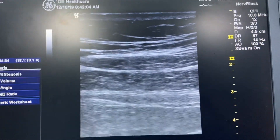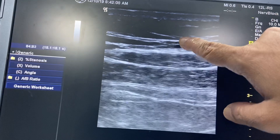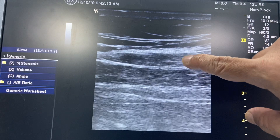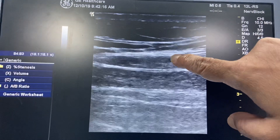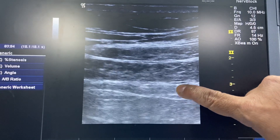These are the muscle layers. This is Camper's fascia — that is the subcutaneous tissue. This is Scarpa's fascia — that is the fibrous layer of the subcutaneous tissue. This is the external oblique muscle, this is the internal oblique muscle, and this is the transversus abdominis muscle.